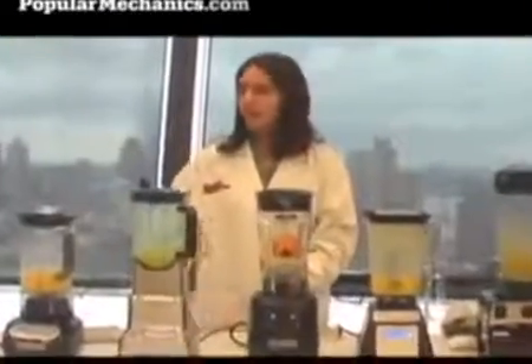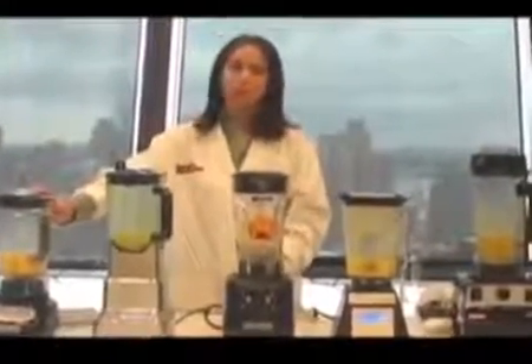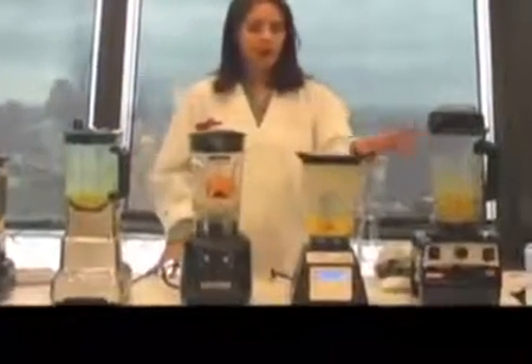So in this test, the KitchenAid was by far the fastest — it just blended the orange without a problem in seconds. But the Blendtec with the different pitcher and the VitaMix with a little help came up with much smoother results.